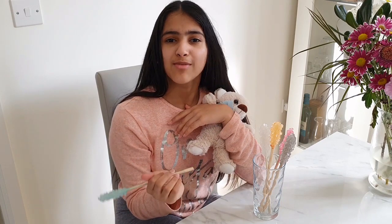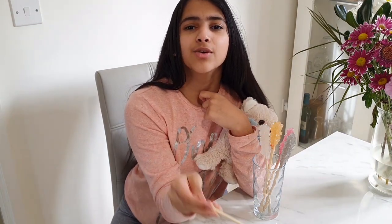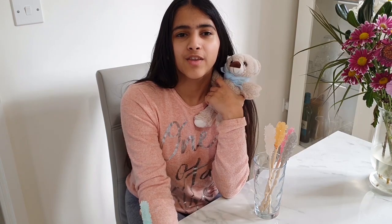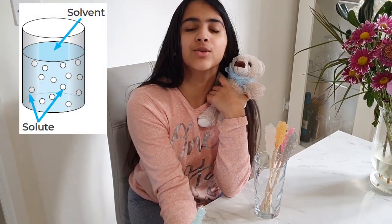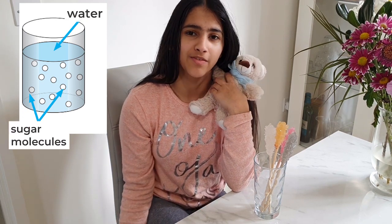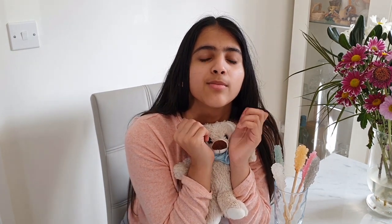So what was happening in that experiment? At the beginning of our experiment, we dissolved water and sugar together to make a solution. A solution is a liquid that contains different substances. The most abundant component is called the solvent, which means there is much more of this component than anything else. When the solution becomes colder, the sugar molecules are less happy to stay — this is caused by a property called solubility.